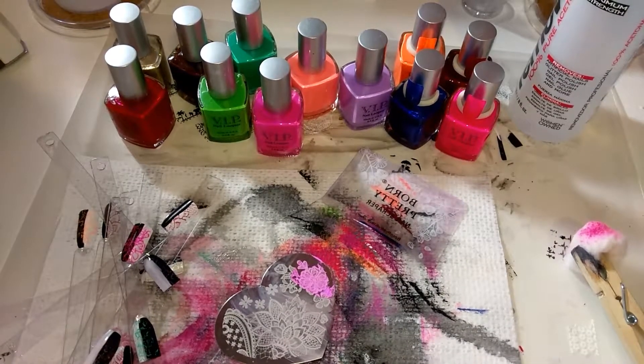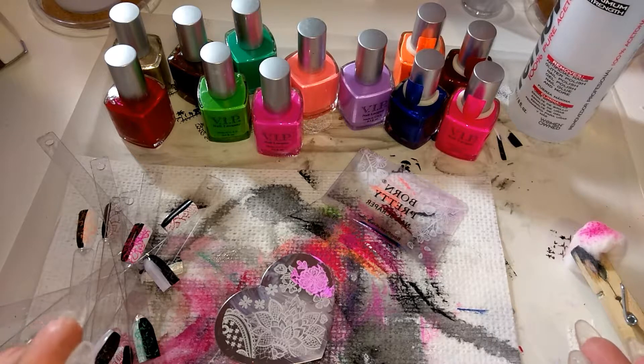Hi guys, this is Izzy from Precocita929. As you can tell by the big old mess that I have here, we were having a lot of technical difficulties stamping.